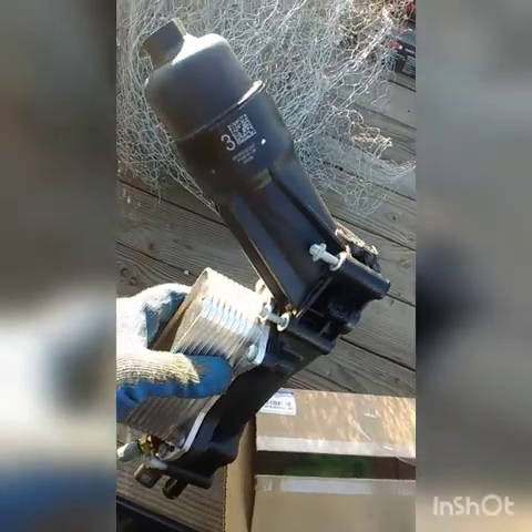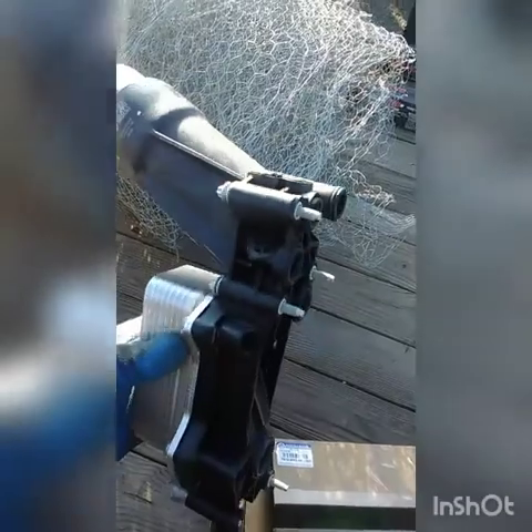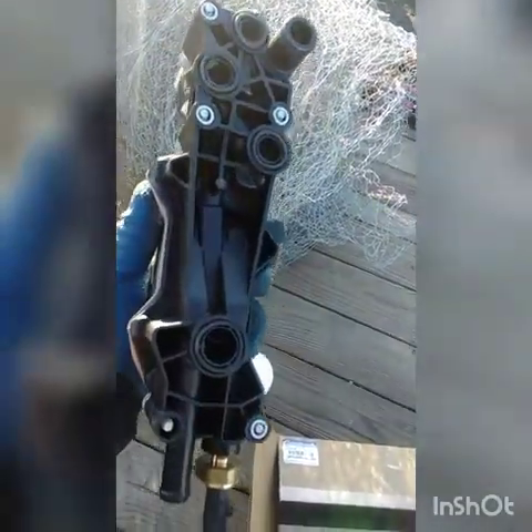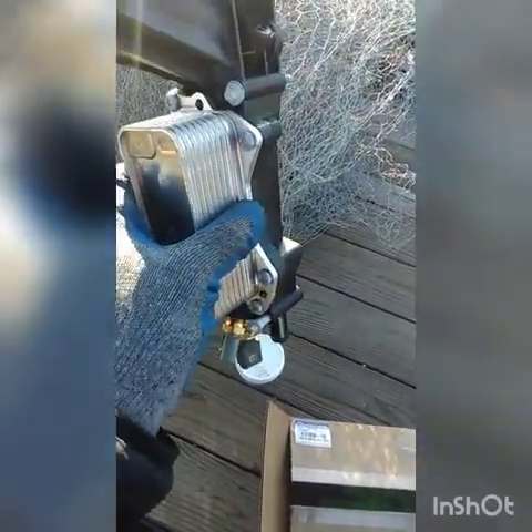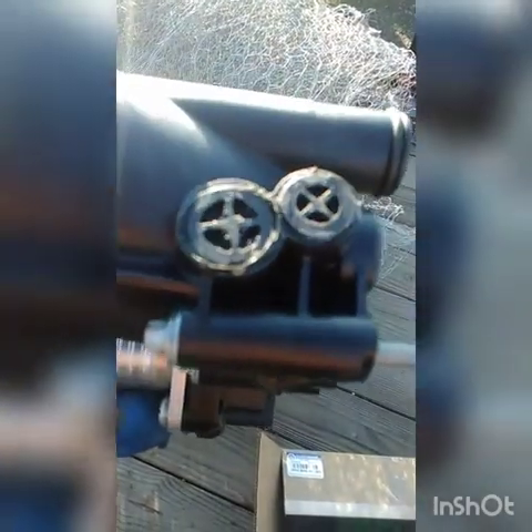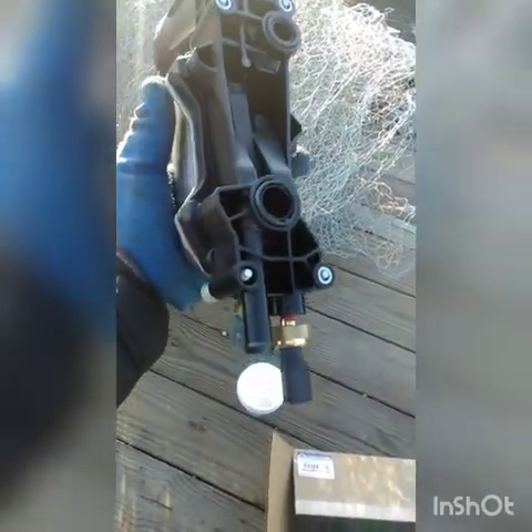So here's the new part. The new part comes with a new filter and everything. The sensor's on there too, and the cooler. This one doesn't have a hole. So let's try to put it back on — it's a new part.